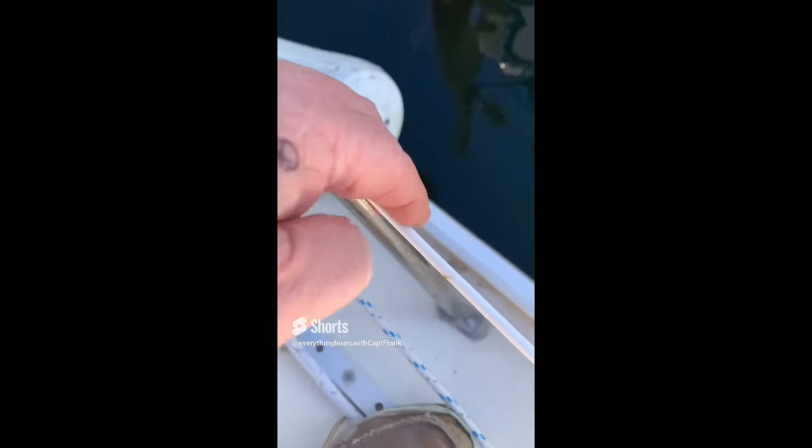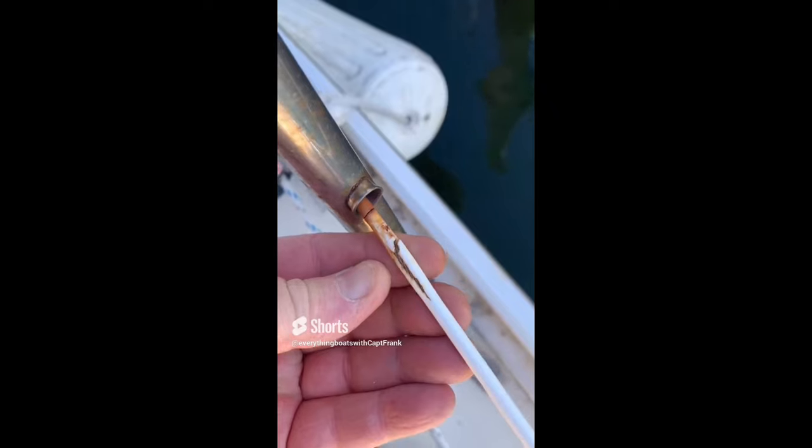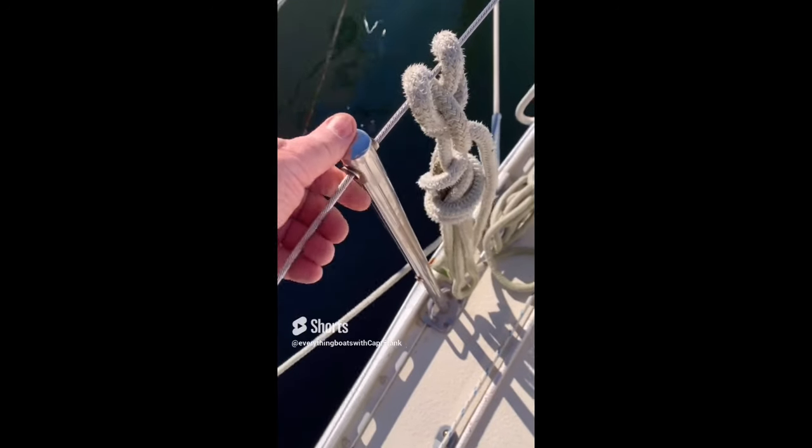Today we're looking at problems with vinyl coated lifelines. As you can see here where the vinyl is cracked, we've got water intrusion and corrosion. Following it back to the stanchion, you can also see a split in the coating and corrosion and chafe there as well. The top lifeline on this boat is bare wire, which is a much better choice because it's much easier to inspect.